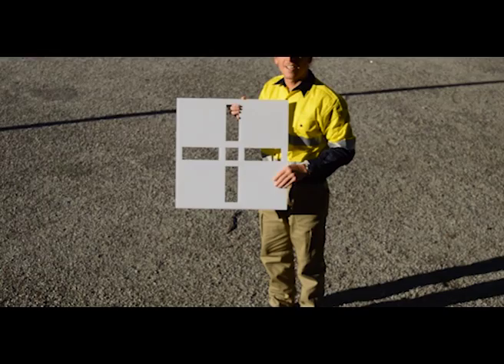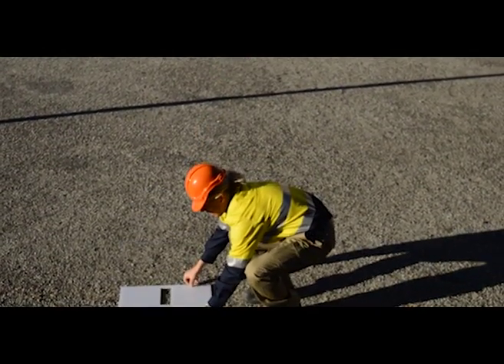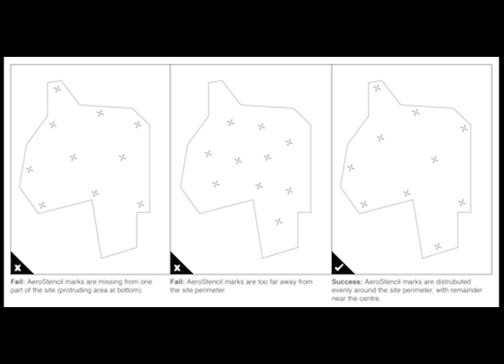Once you have gathered your equipment, you'll want to decide where you're going to set up your aero stencil marks. Remember you're going to want to place them on flat areas with a good horizontal view of the sky, and distribute them around the site with at least a few in the centre, covering maximum and minimum elevations on site.